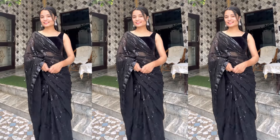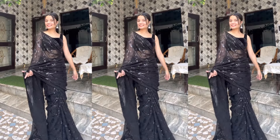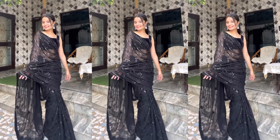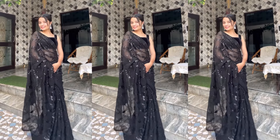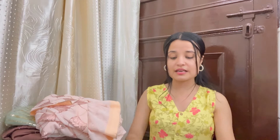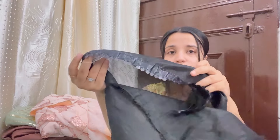If you get it under the right price and it is a full sequin saree, then it is definitely a steal deal. I liked it a lot. I paired it with a velvet blouse and it was very good — very beautiful for the farewell party. If you have festivals coming up, you can wear it. It comes with a blouse piece that has lace detailing. Black blouse is always available so you can pair it with that. I really liked it — definitely a big thumbs up.